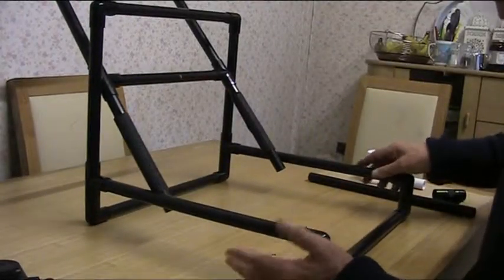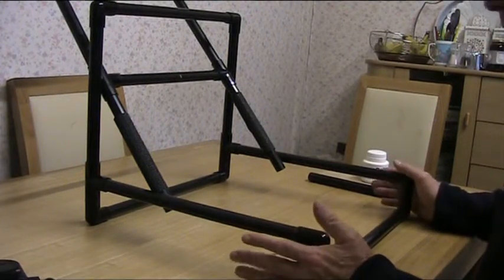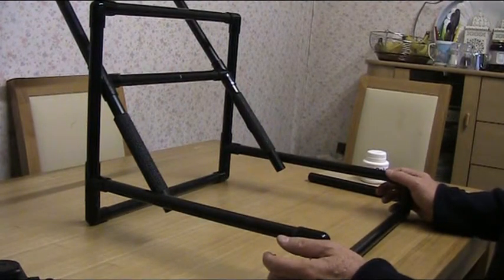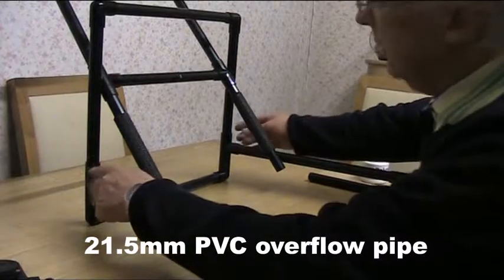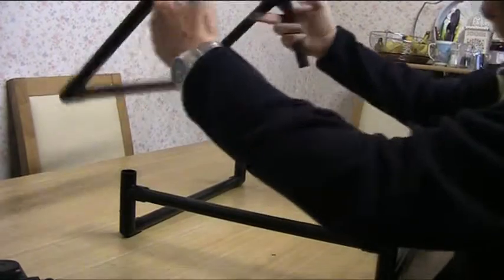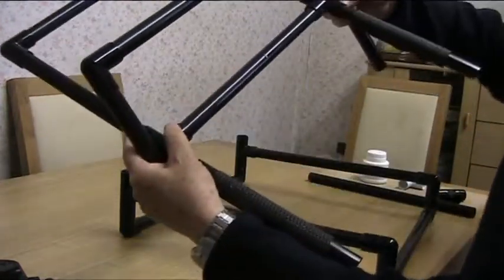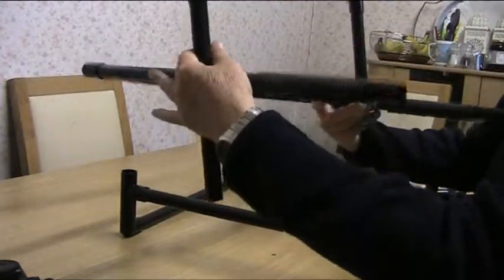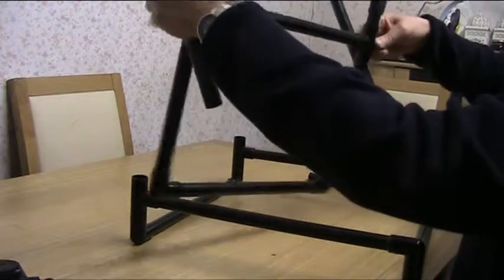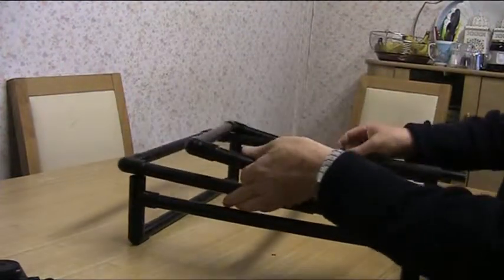This is the basic framework, and it's nearly all glued together except for a couple of places where it doesn't need to be glued. Because it's not glued there, it can be taken apart very well and won't fall apart in use. The places where it's not glued are these two joints here — they just push out — and you get that mechanism there. This also pulls out so the thing will just go flat.